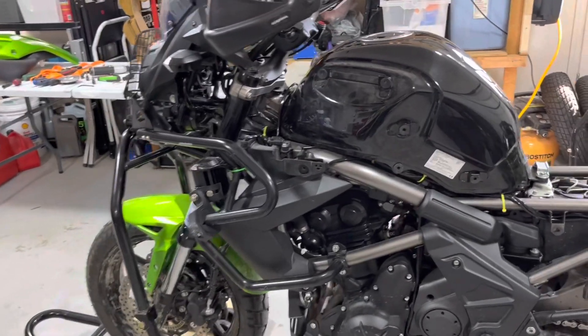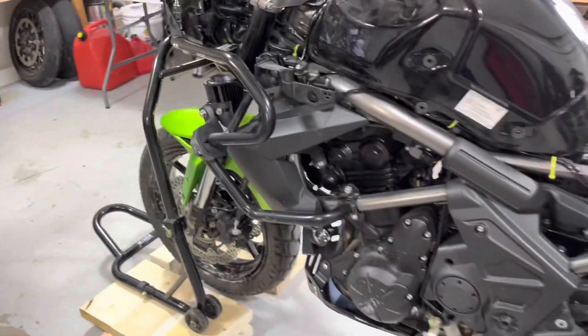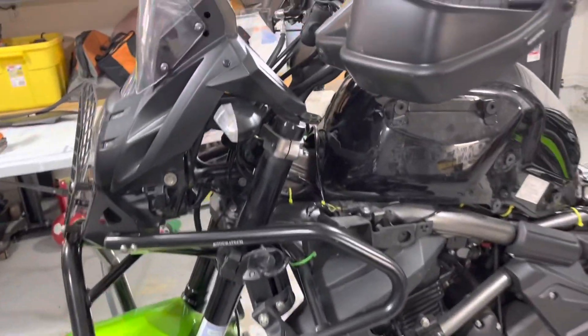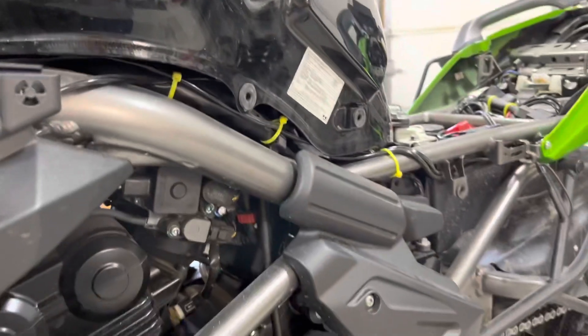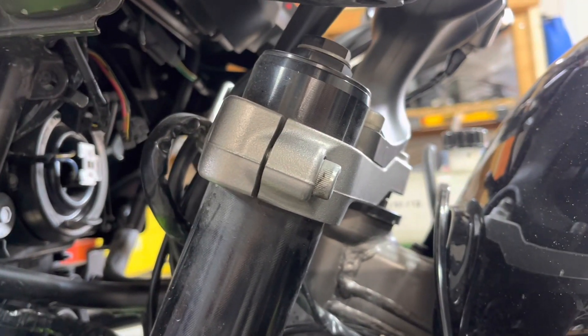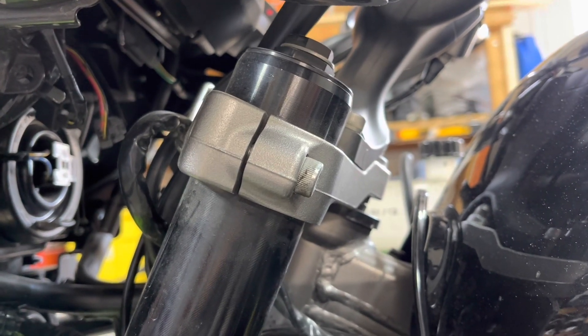I'm working on the Versus still, and I've been trying to figure out a way to get the front wheel high enough off the ground that I can actually lower the stanchions through the triple tree. The previous owner had it raised up — there's a lowering kit in the rear. So we're going to try to bring it down, maybe a half inch, maybe a little more.